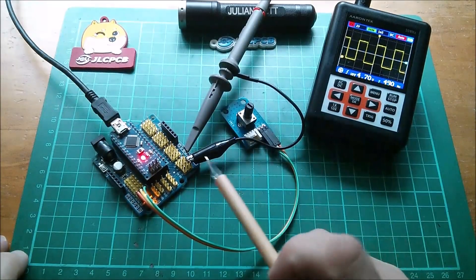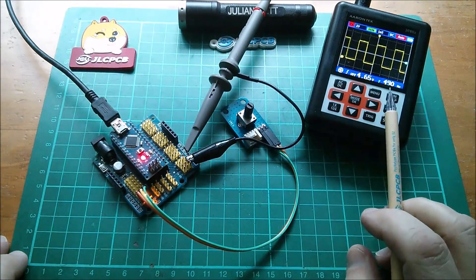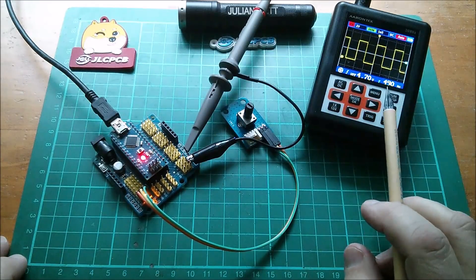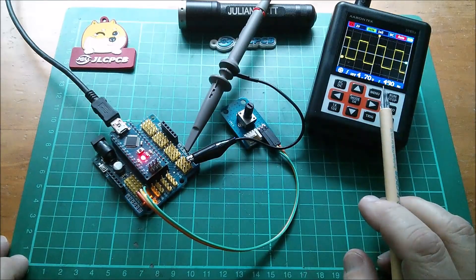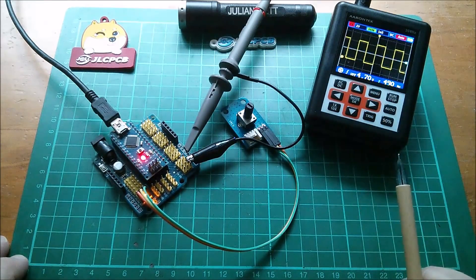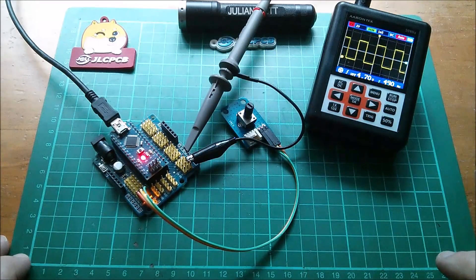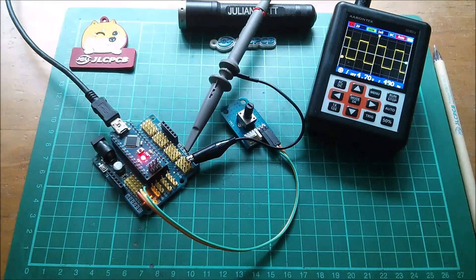I've gone back to analogWrite on pin 3, back to 490 hertz. What I'm going to do is try to double that by changing the pre-scaler setting, which would take us from 490 to around 980 hertz — right at the bottom edge of the tolerance for a car charger. Let's see if we can achieve that.